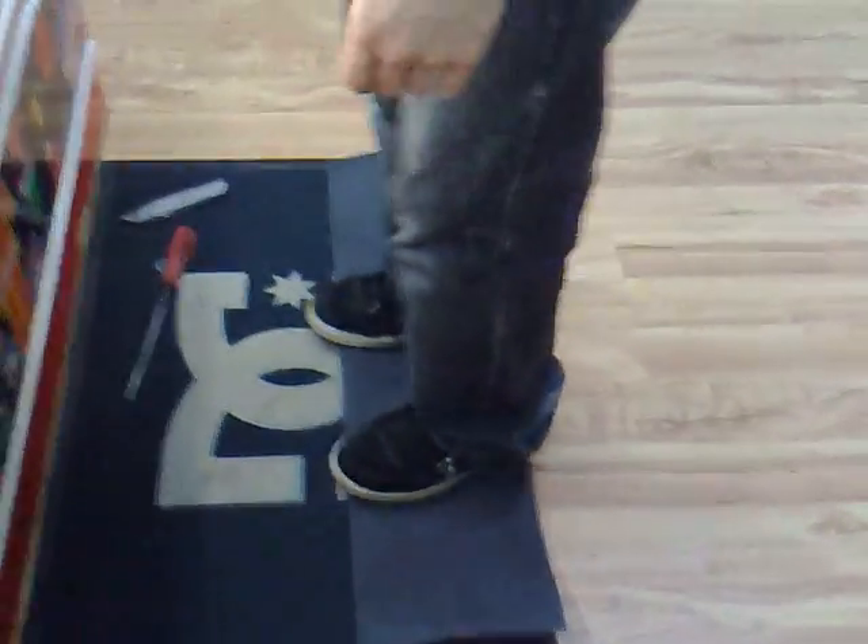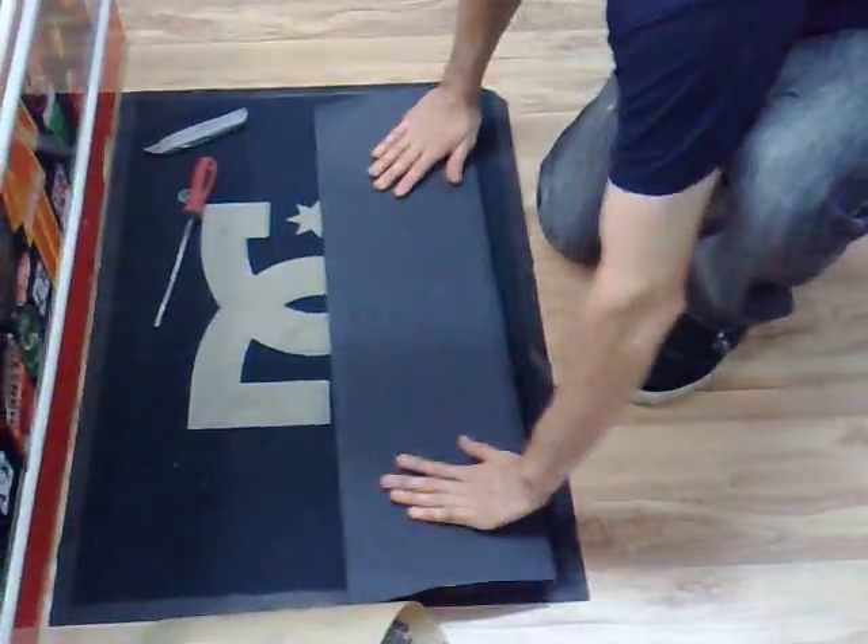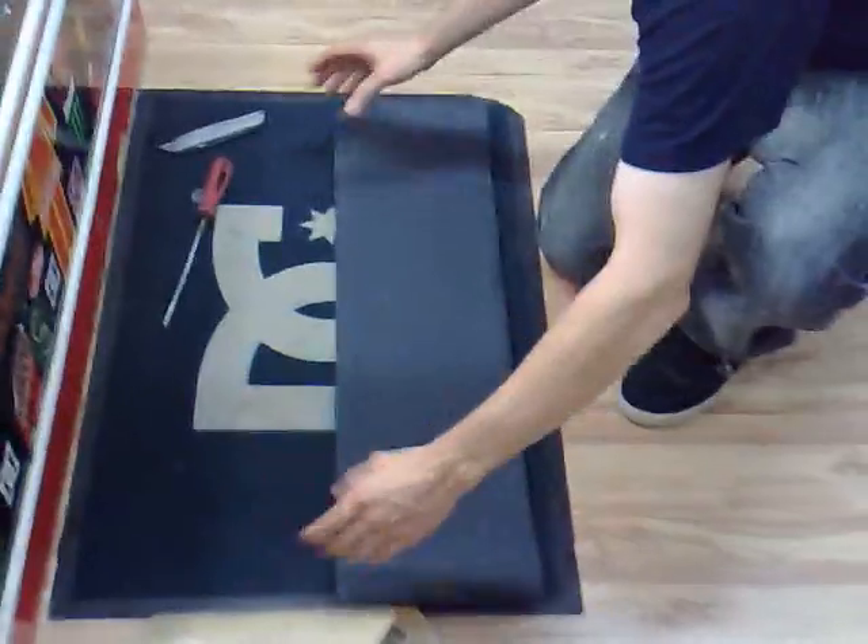Stand on it a little bit just to get it nicely down. As you can see — perfectly flat, no air bubbles, no creases whatsoever.